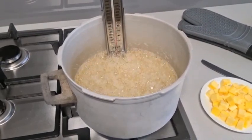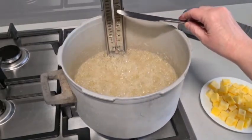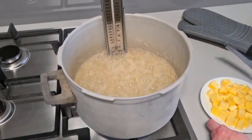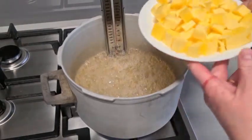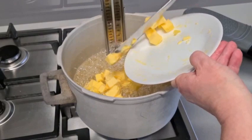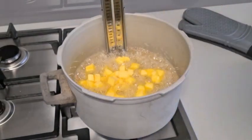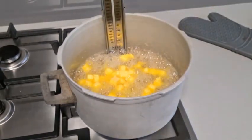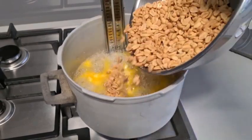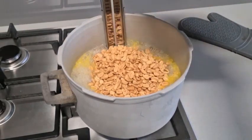We're on about 142 now — 130 is soft crack, 140 — so we're getting up there, almost at 145. So we're going to pop in our butter like so. I'm going to put my oven glove on, get the peanuts out of the oven, turn the oven off, and pour in all our nice warm peanuts.